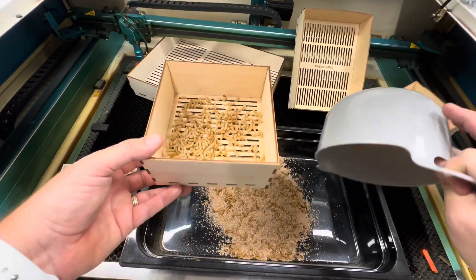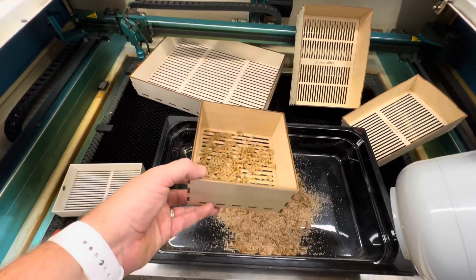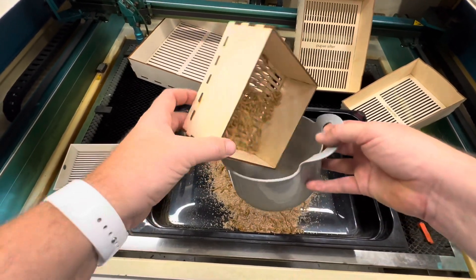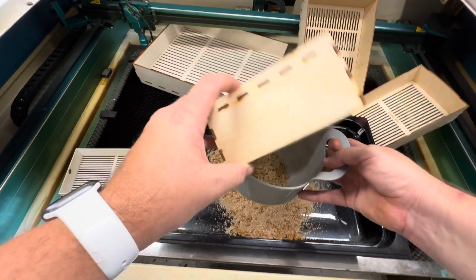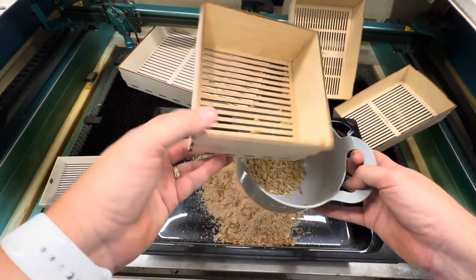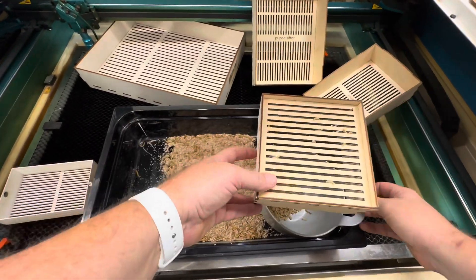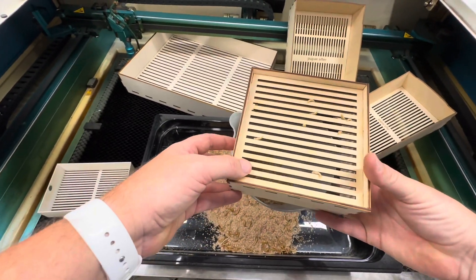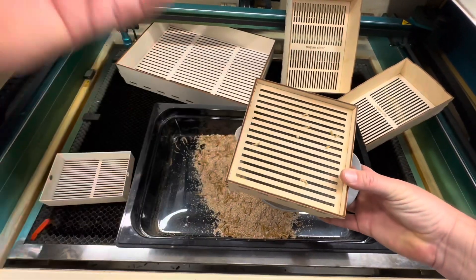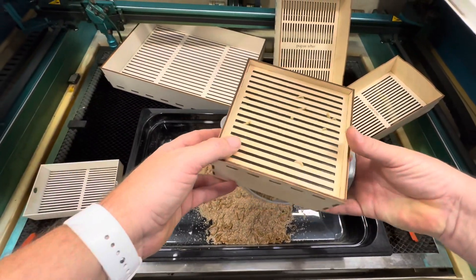Look at all of those pupa that I have. If I were to pick all these pupa out by hand, it would maybe take a half hour at most for this amount — and a lot of you have ten times this amount. So having a pupa sifting tray definitely makes getting your pupa out much faster. You can turn them over — you can see a little bit better here. It really isn't a problem; it's just part of your routine. After you're done sifting out the pupa, you're going to have just a small amount — maybe eight out of the hundreds that are here that don't quite fall through.